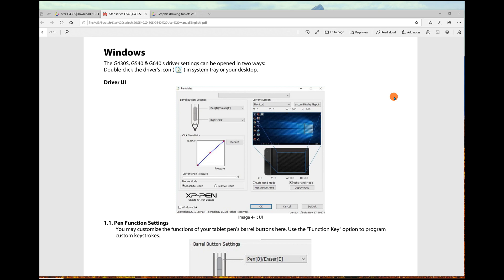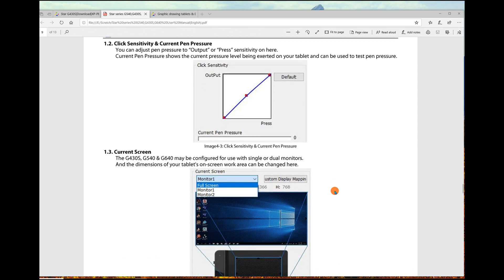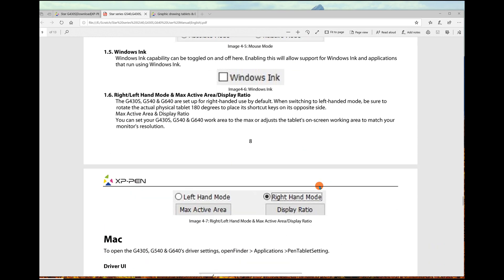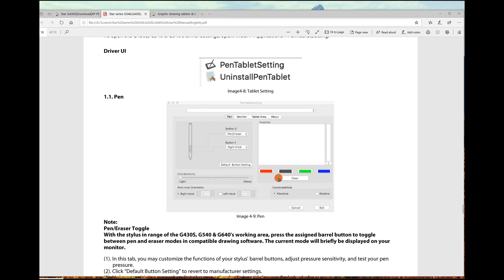Everything I just covered in the configuration is described in the Windows section of the manual, but be aware this appears to be a different version — it doesn't match my configuration screen exactly. For example, the manual shows separate right and left-hand buttons rather than degree-based rotation. They do cover pen sensitivity, current pen pressure, absolute versus relative mode, and Windows Ink briefly. The Mac section has slightly more capability — including the ability to change pen colors on the fly.